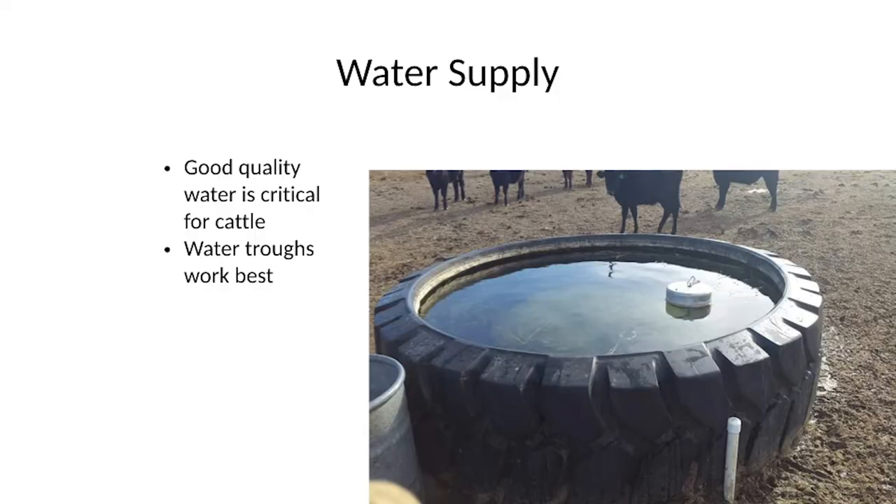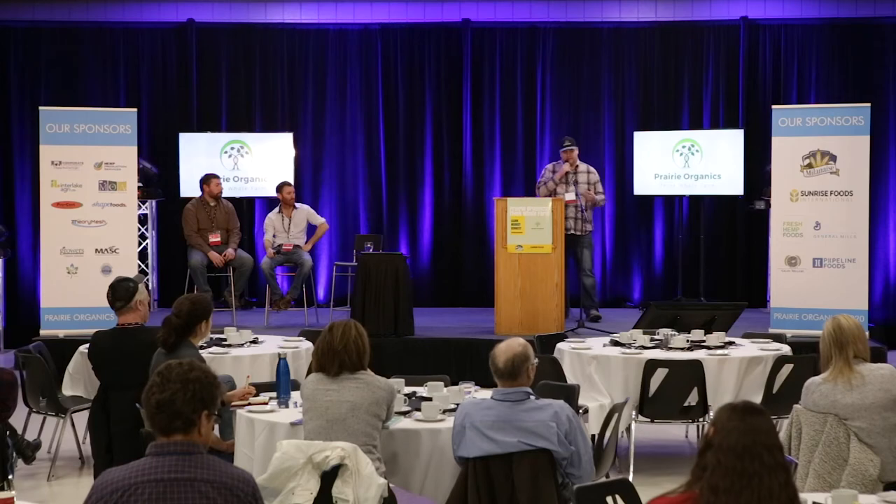Water supply — Ben talked on this too. That's crucial. In a lot of grain farmer situations where there's not a lot of cattle, water is probably one of the biggest issues of getting cattle on the land. You need a good water supply. You can't just have a muddy dugout — you need fresh water or at least a good dugout for them.